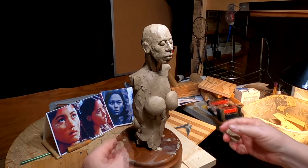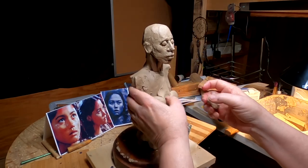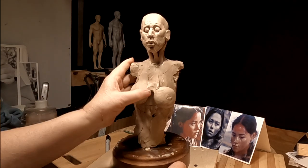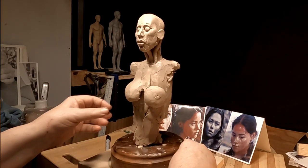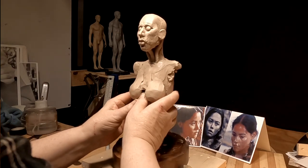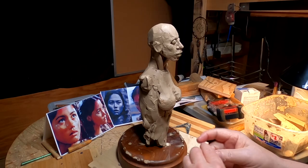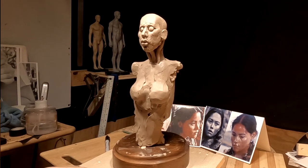It's a female. I'm not going to go into great detail on the anatomy, only because a lot of it's going to be covered with clothing — deer skins.